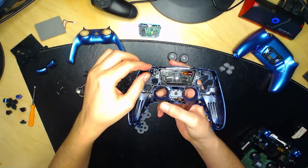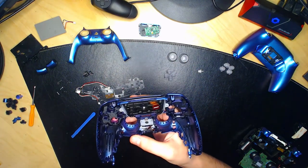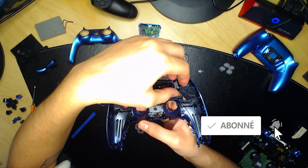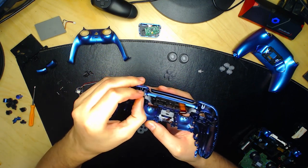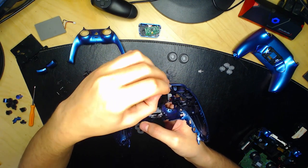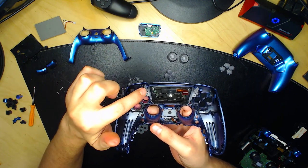Il y a aussi les boutons options et share à enlever et à remplacer par les boutons transparents fournis. Si ça ne s'emboîte pas, ce n'est pas le bon emplacement — ça doit rentrer tout seul quand c'est bien positionné. Si ça ne rentre pas, essayez l'autre sens ou l'autre emplacement.